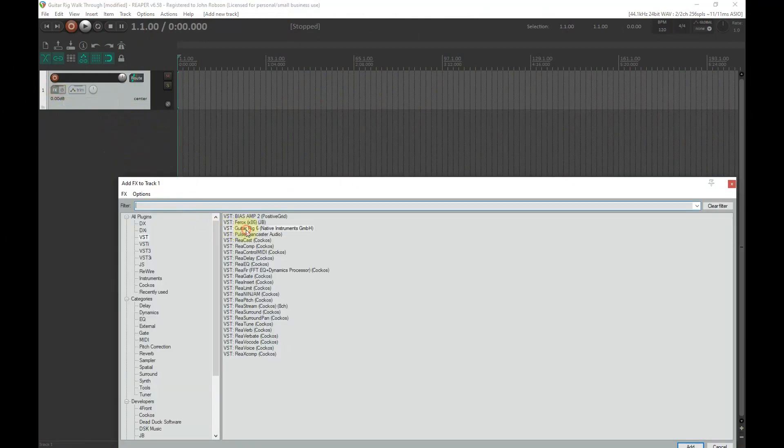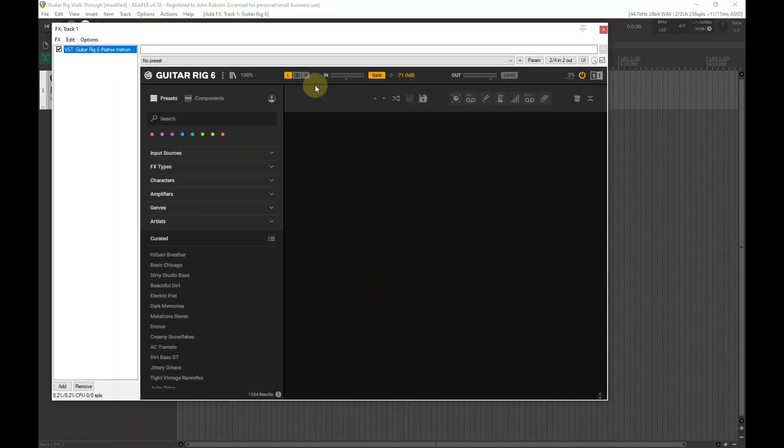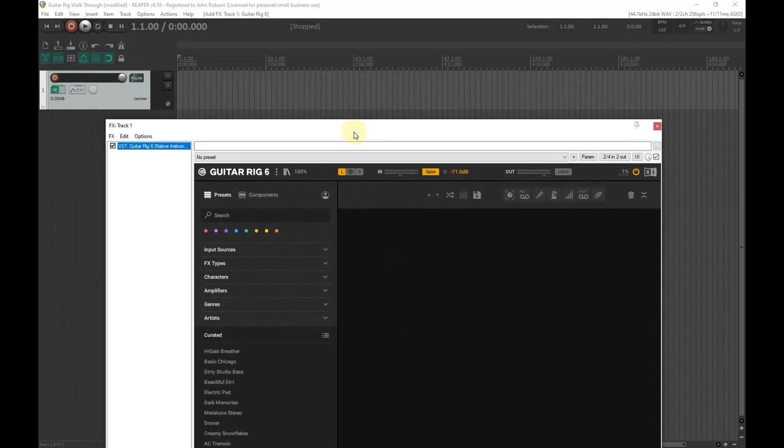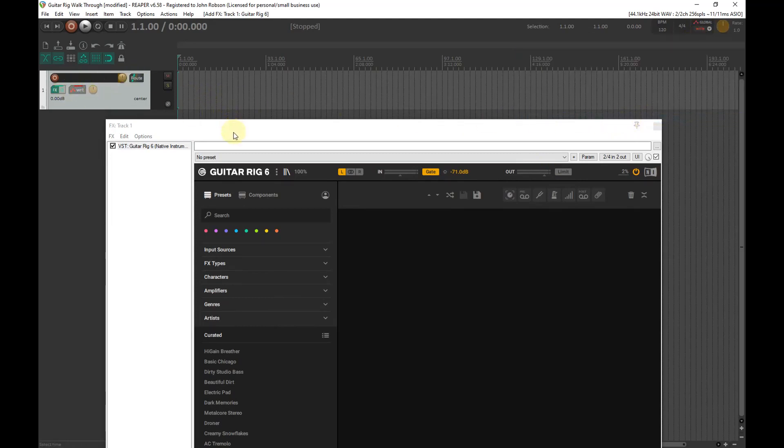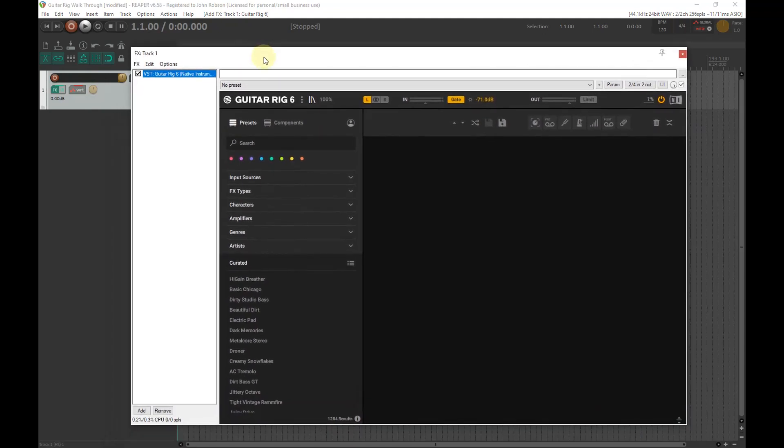Here we are in Reaper. I've got a track that I'm going to be recording onto, so the first thing we'll do is insert Guitar Rig onto that track — it just takes a moment to load. Next, I need to make sure that any changes I'm making to settings are remembered by Reaper, so I'm setting the envelopes on this track. I tend not to go with the built-in presets in Guitar Rig — I find them a little bit over the top.